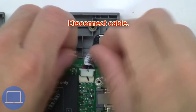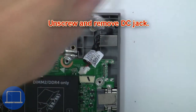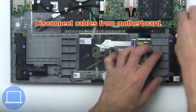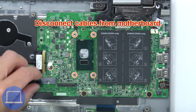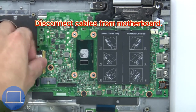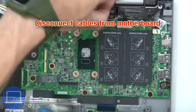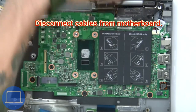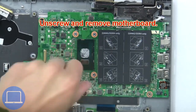Now unscrew and remove the heat sink. Now disconnect the cable. Then unscrew and remove the DC jack. Then disconnect the cables from the motherboard. Next, unscrew and remove the display assembly.